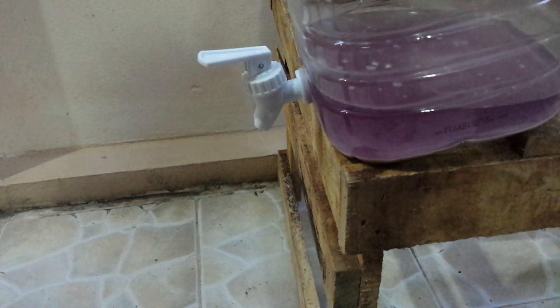I forgot to mention: now we take some of our ginger beer and put it aside, because after we will check the final density to know the alcohol graduation that our beer has.